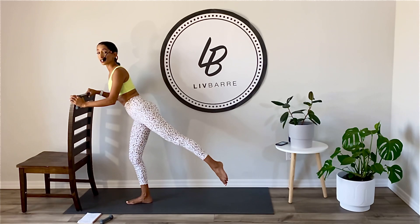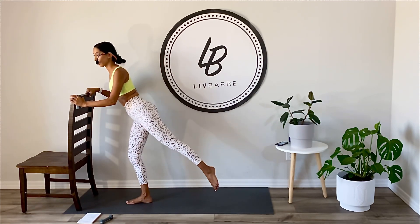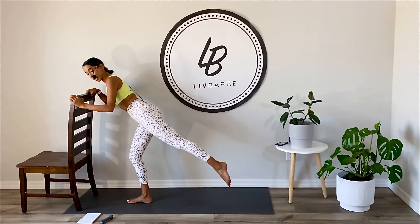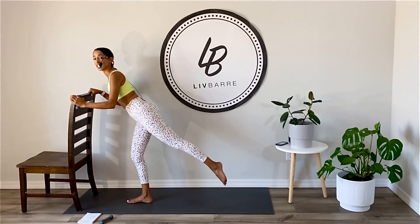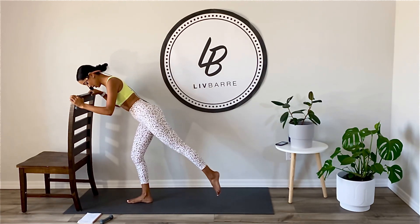Extend out of your back knee — you're not bending the knee, extend out of it. Reach, point that toe. In eight we'll reverse. Circle. Keep it going. Four, three, two, one. Now reverse. Little tiny circle.